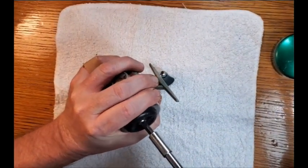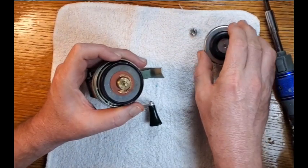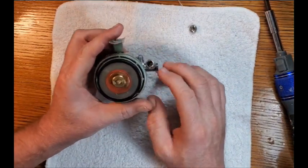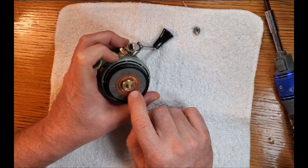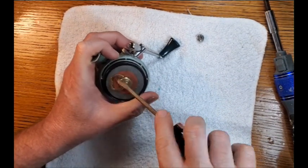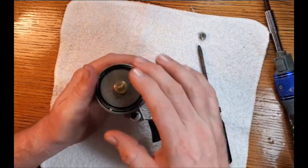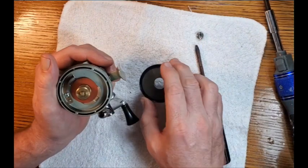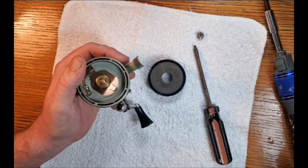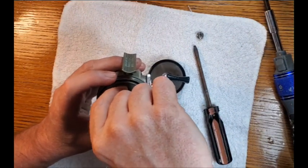Next we'll take off the spinner head, and then there's an E-clip here followed by a drag washer over the spinner head. Carefully pop off that E-clip and remove the drag washer, which is nice and dry. At that point we can remove the spool, and underneath the spool there is another nice dry drag washer. I like to see those relatively dry.